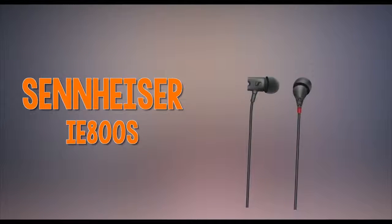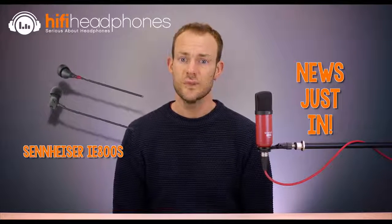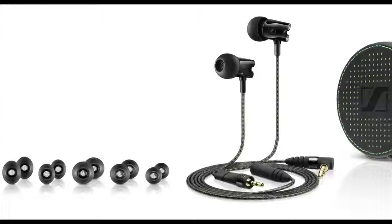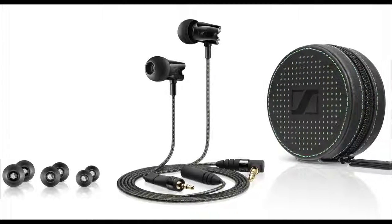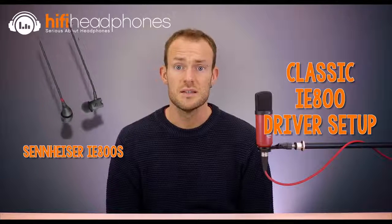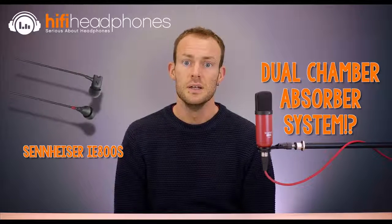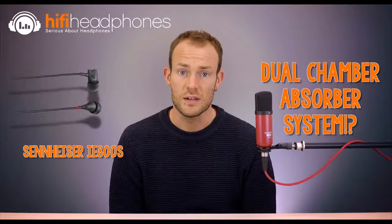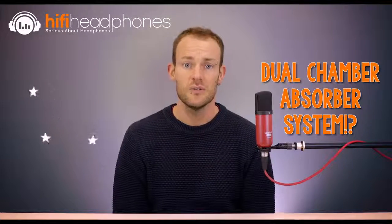The Sennheiser IE800S. Sennheiser's follow-up to the well-known IE800 is so new we haven't had a chance to try them yet, but they promise to be as good as their esteemed predecessor, plus a bit more. According to Sennheiser, they give a detailed, lifelike sound image with more top-end presence and greater bass extension. With a single dynamic driver in each capsule, the new IE800S boasts a dual chamber absorber system which improves the sound when listening at low volume levels.